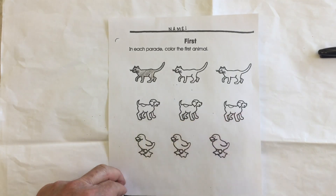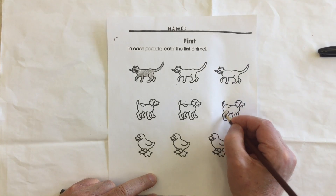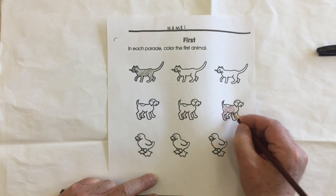Here we can see the dogs are going that direction, so the first in line will be this dog. We'll give this dog some color. We won't color the second or the third dog — just the first.